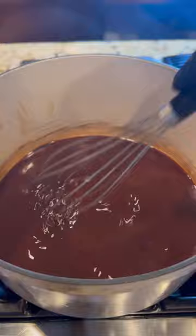If it burns, you will have to start over. The darker the roux gets, the better flavor you will have at the end.